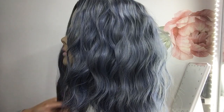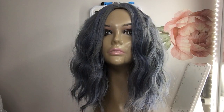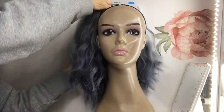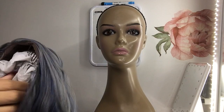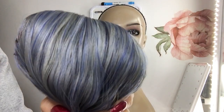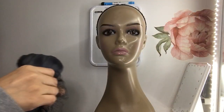You can always add color to the part to match your complexion. But this is her — isn't she a beauty? This wig is so soft. Looking at it, it looks like there's a lot of blue, but I think there's actually more gray than blue in this wig. Alright, let's put her back.